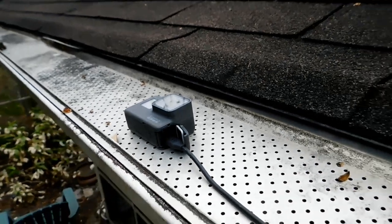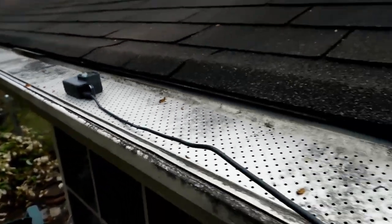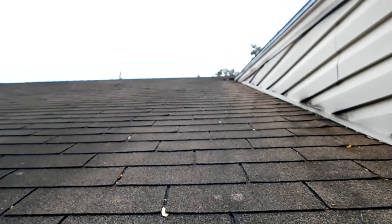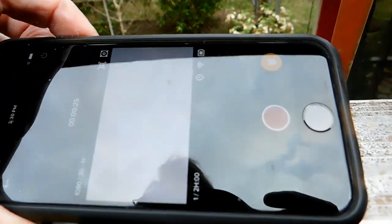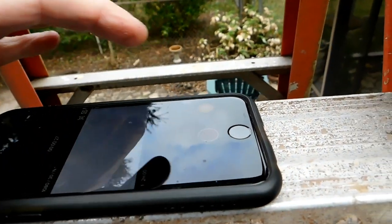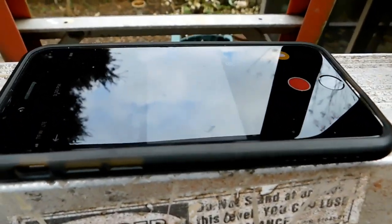It's my little GoPro Hero 5 Black, just set up on the roof. I was going to set it up higher but I'm kind of terrified of heights — this is about as high as I like to get on the ladder. Can't help it, I'm a wimp. But all right, we'll go home and roll that beautiful footage.